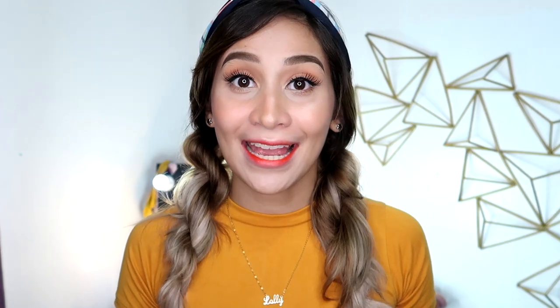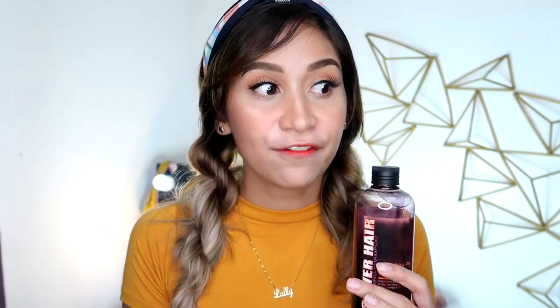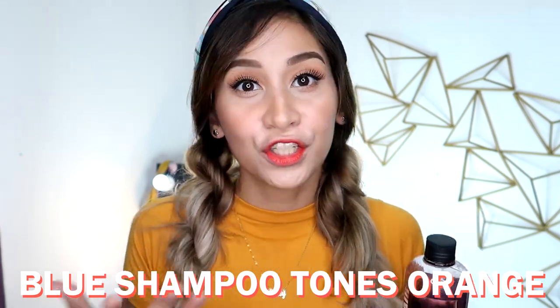As you can see guys, the effect will only happen to your bleached parts. And also, if the pigment is orangey, it actually can't cancel out that color. Why? Because purple cancels out yellow. If you want to cancel out the orangey parts of your bleach, you might want to consider using a blue shampoo instead of a purple shampoo.